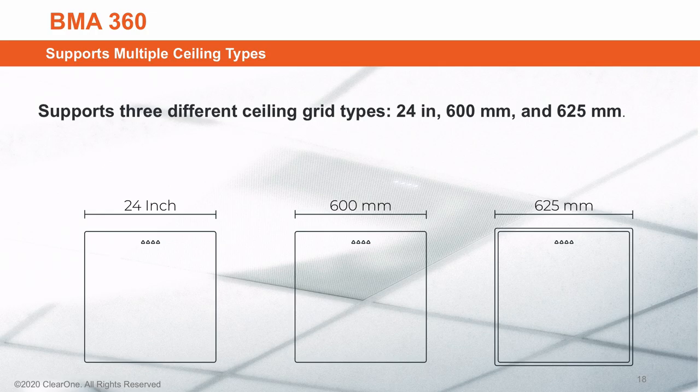We support three different ceiling grid types: 24-inch, 600-millimeter, and 625-millimeter. Hard ceiling mounting adapter kits are available for recessed or surface mounting, and the BMA360 incorporates a 100-millimeter by 100-millimeter VESA mount hole pattern to support pole mounting as well.